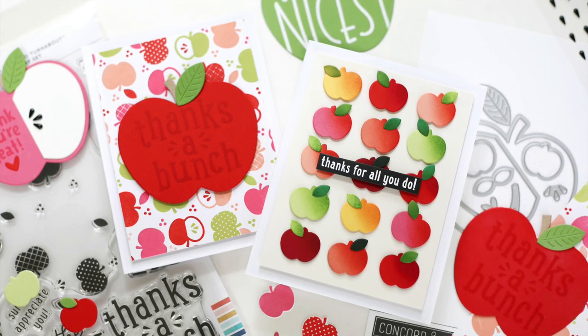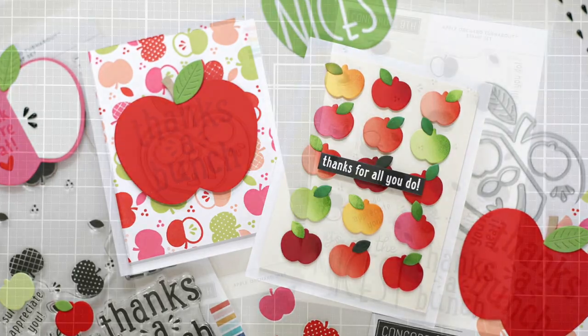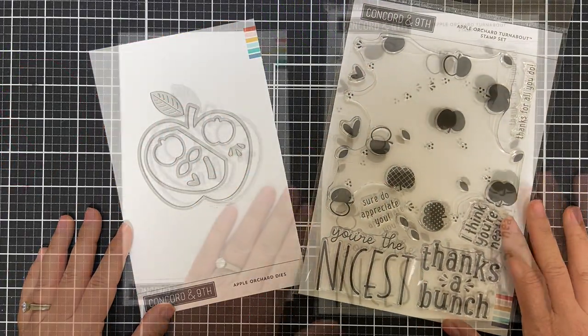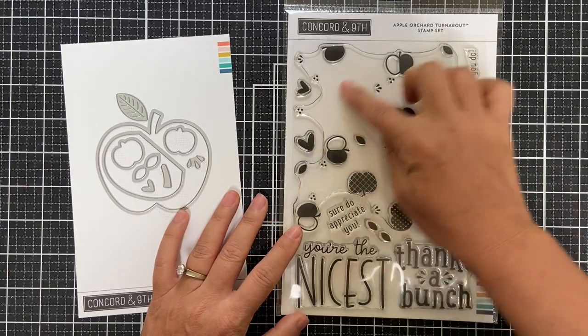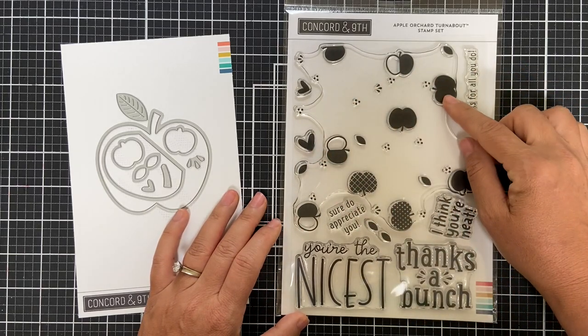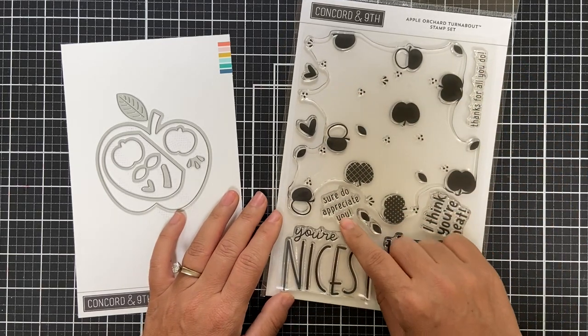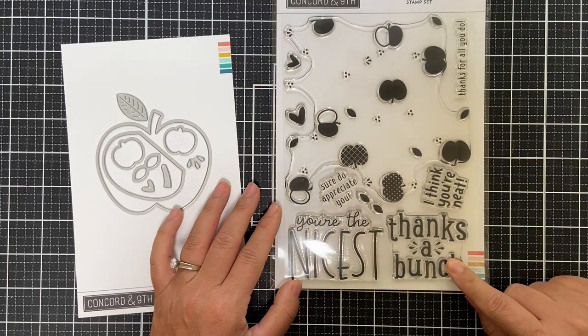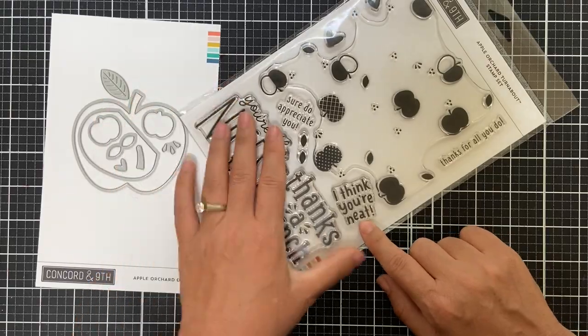Hello and welcome to the introduction to the Apple Orchard Turnabout and Dies. This is a great apple-themed turnabout stamp set, perfect for the fall and back to school. There are lots of different sentiments that pair with the apples — 'Thanks a Bunch,' 'I Think You're Neat,' and 'Thanks for All You Do.'